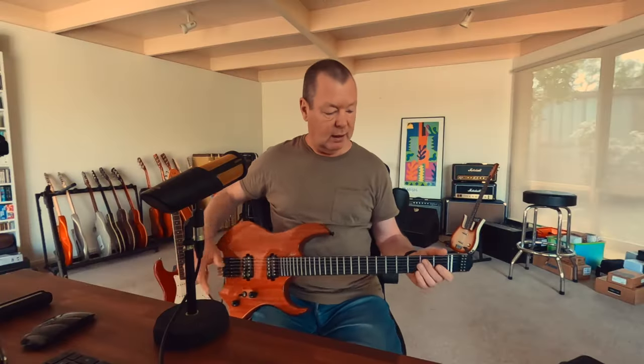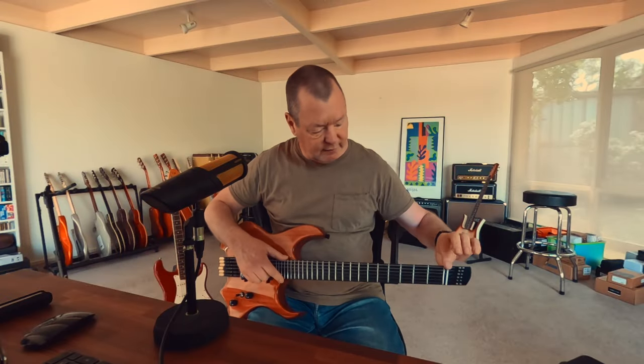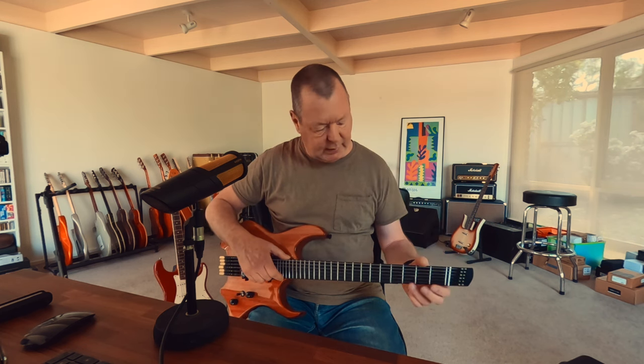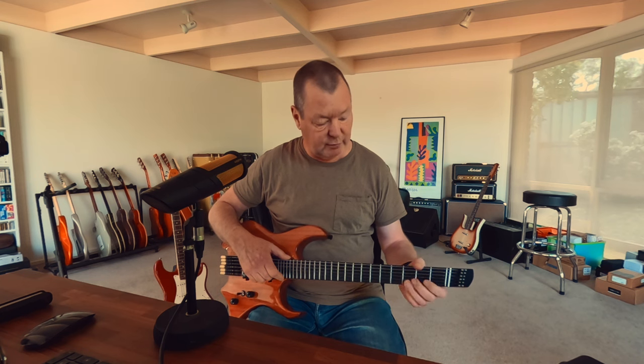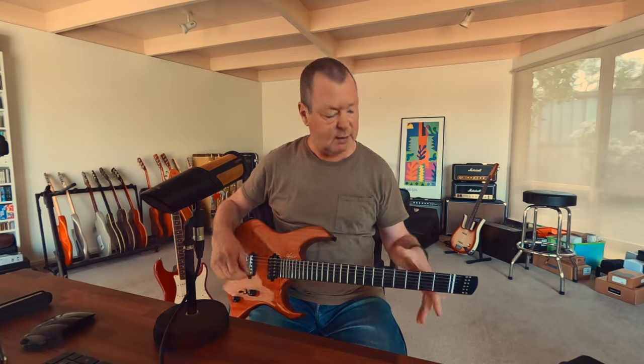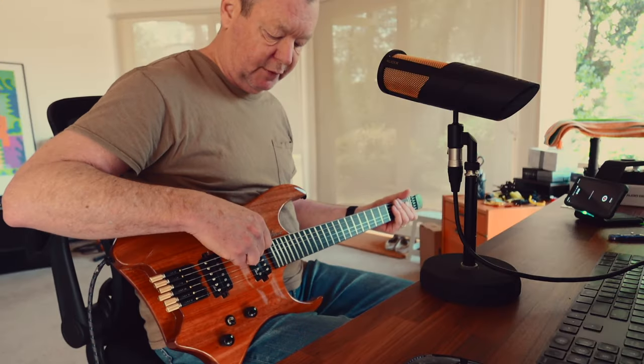This is a multi-scale guitar. It has a 25 and a half inch scale up the top here on the low E string, and a Gibson scale length — 24 and three quarters — on the bottom. That gives perfect tension to the strings, meaning you can down-tune it and still have enough tension.